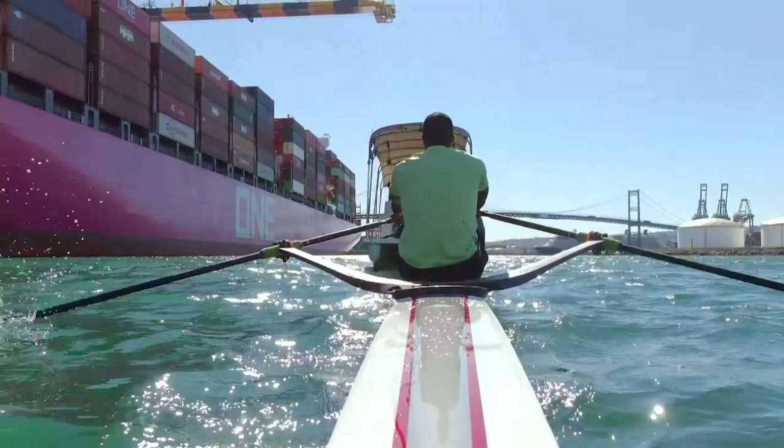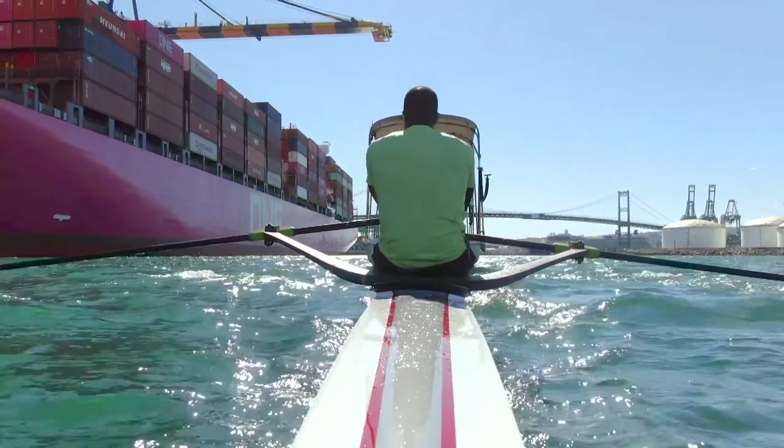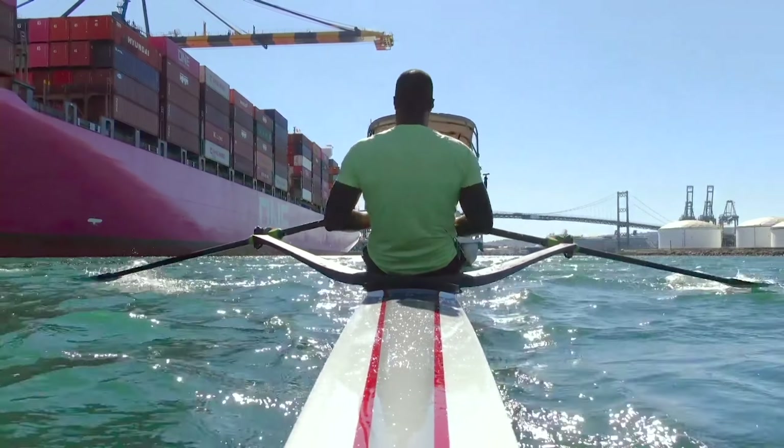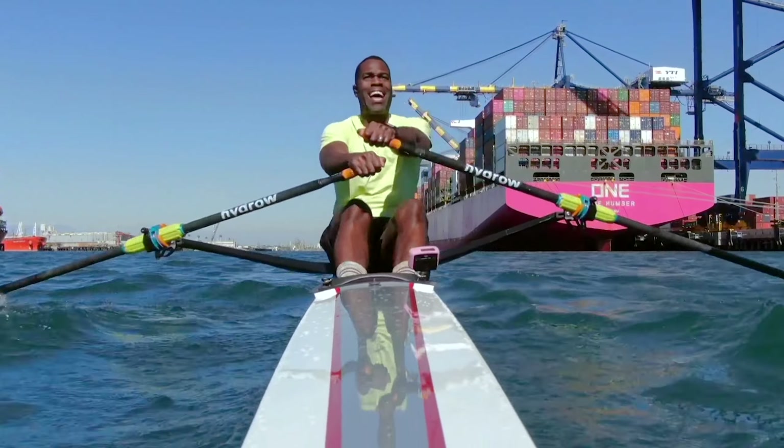Let's go right here at a 24. Push. Sit up tall. We're focusing on engaging those legs. People ask — they look at rowing and they think it's an arm sport. But in reality, the legs initiate that drive. That's when you're pushing those legs back to that hydro.